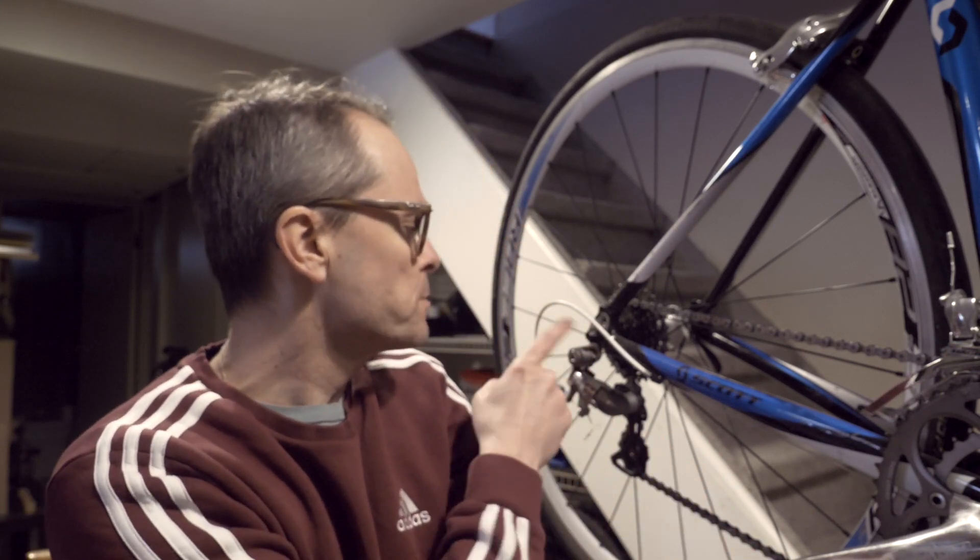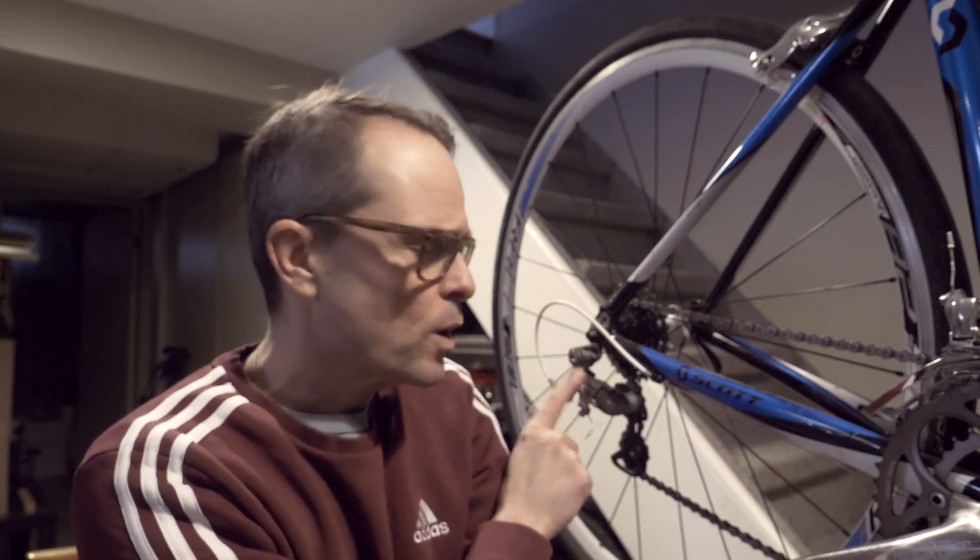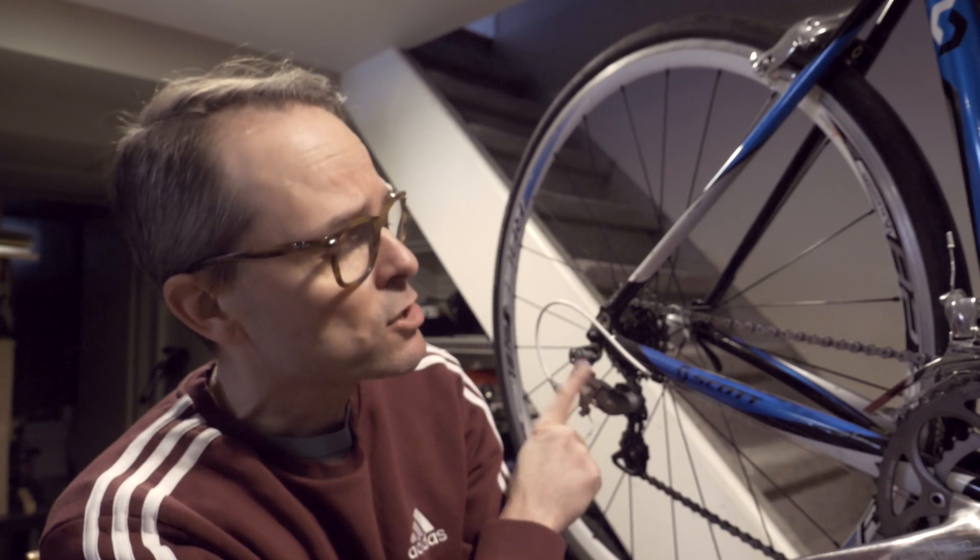It's got a nine-speed cassette, 105 rear derailleur, again in good shape. Truvative cranks — they are a 50/34. Tiagra front derailleur, Tiagra shifters, totally fine, totally awesome for Linda's intended usage of this machine.